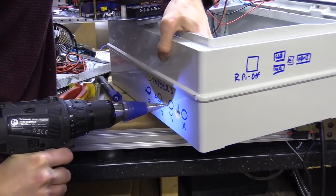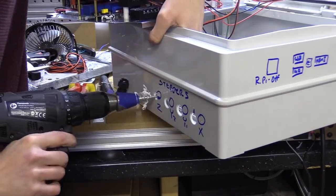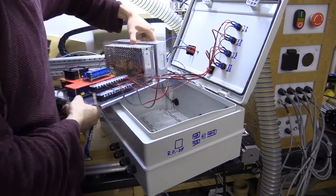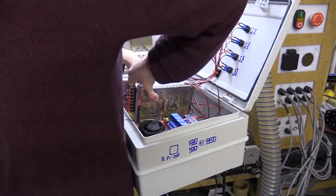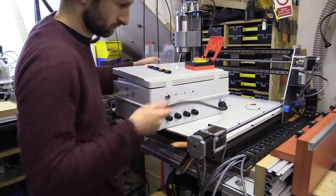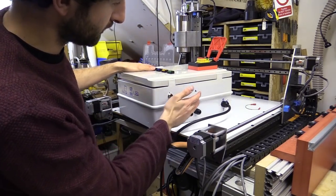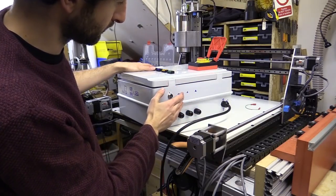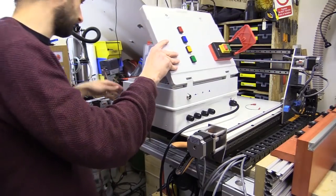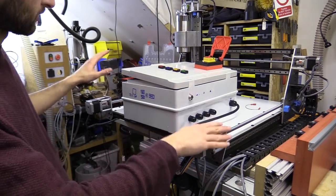I'm now drilling the openings for the glands which will secure the cables from the stepper motors and limit switches. There are still a few holes I want to make in the box for the VFD switch and for the laser signal. I've done the switches and I've got the glands on the opposite side for the stepper motors.